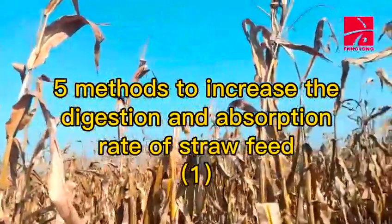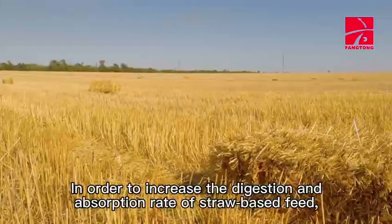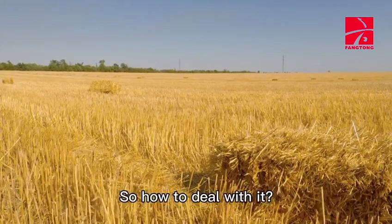5 methods to increase the digestion and absorption rate of straw feed. In order to increase the digestion and absorption rate of straw-based feed, it is usually necessary to soften it before feeding. So how to deal with it?